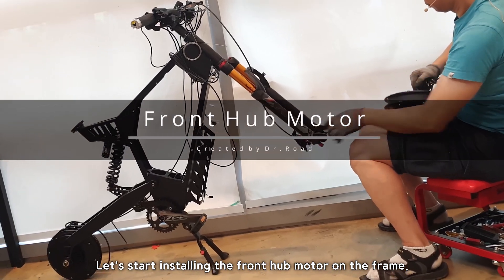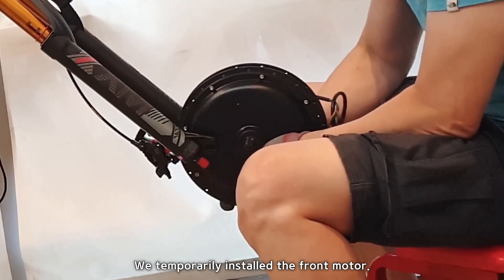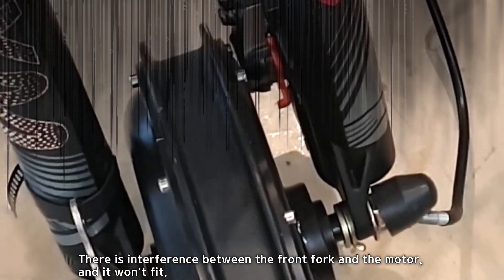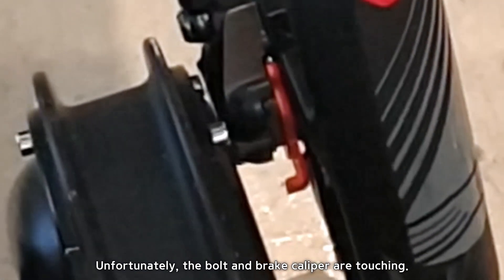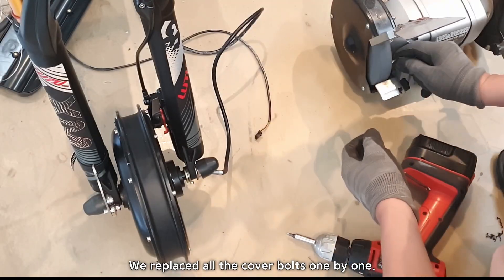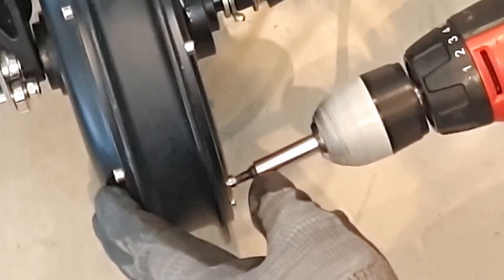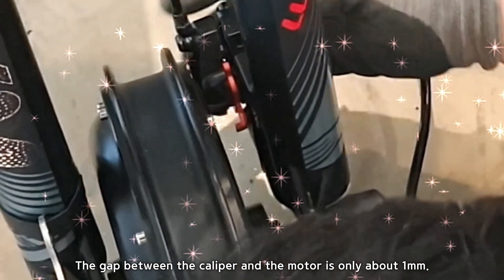Let's start installing the front hub motor on the frame. We temporarily installed the front motor, but there is interference between the front fork and the motor and it won't fit. Unfortunately, the bolt and brake caliper are touching. We trimmed the protruding bolt and replaced all the cover bolts one by one. The gap between the caliper and the motor is now only about 1 mm.